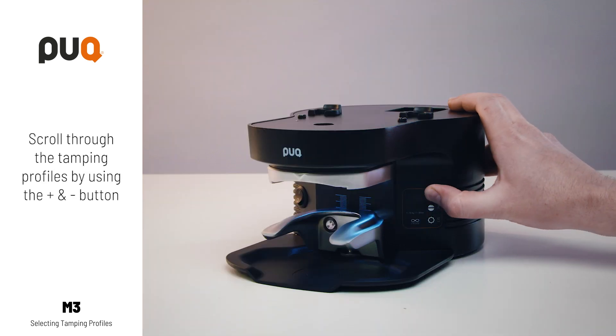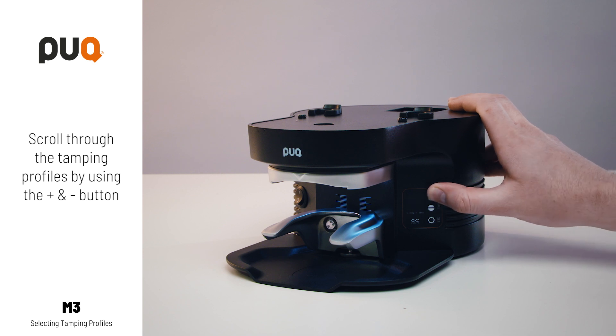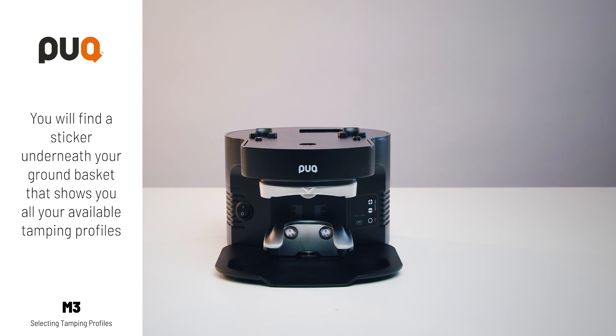Scroll through the tamping profiles by using the plus and minus buttons. You will find a sticker underneath your ground basket that shows you all your available tamping profiles.